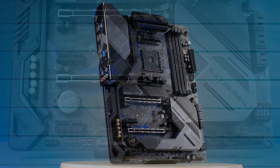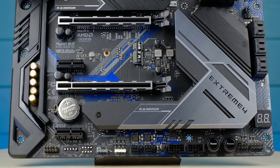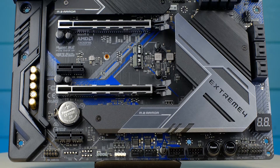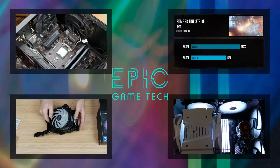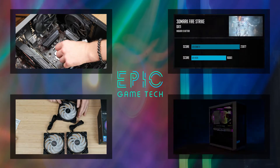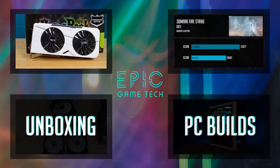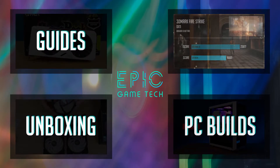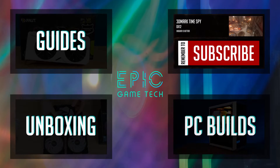We will dive into the main features of this board, so after this video you will be able to decide if this one is for you. On Epic Game Tech I share my passion in gaming PC build videos, unboxing parts and helping you guys by posting simple how-to guides. So if you find these topics interesting, consider subscribing.